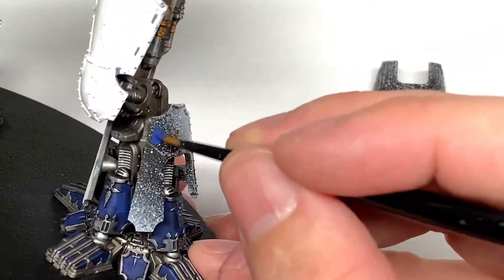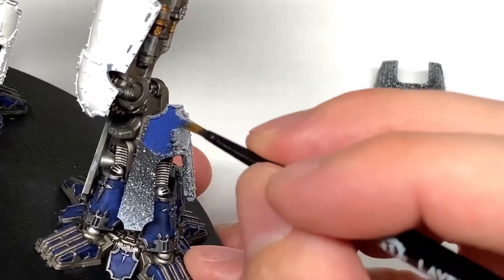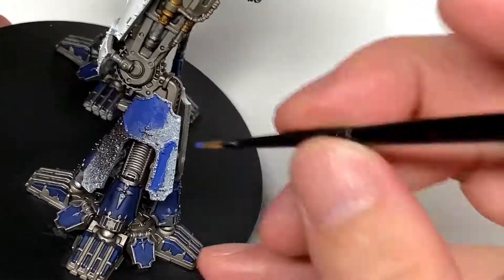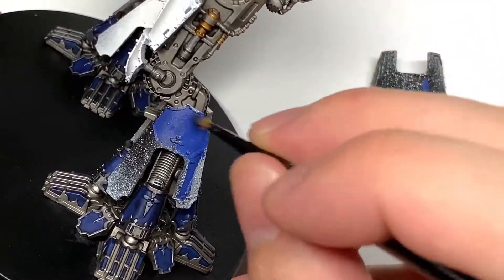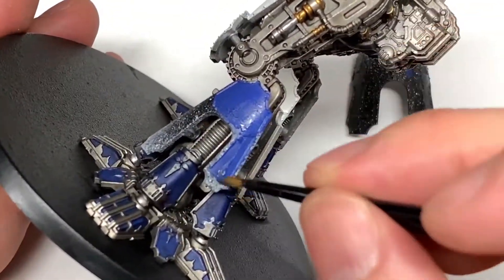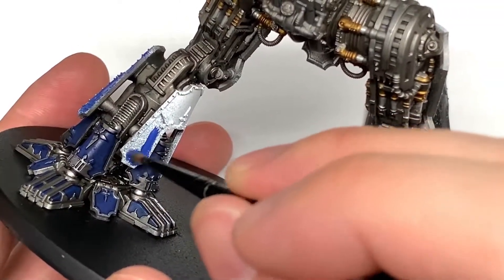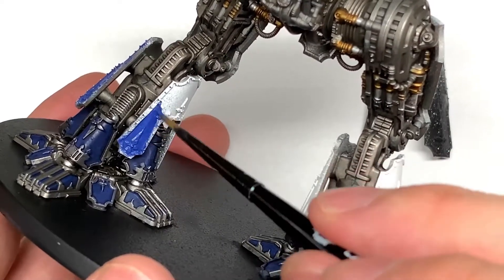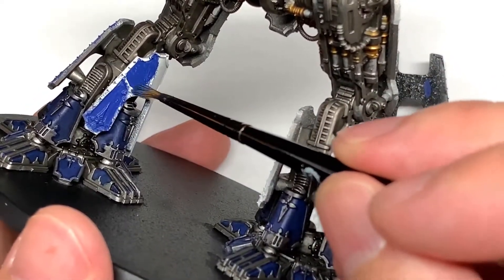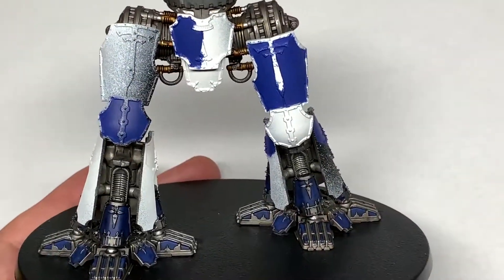So we've put the first two armor plates on the left leg and we're going to use Citadel Macragge Blue to paint the armor plates here. You can see where they've been sprayed on the sprue — the white spray I used initially came out really badly and gave a kind of snowy effect on all the panels, leaving a few little lumps and bumps. I'd probably put that down to user error rather than the bad spray though — sometimes I don't quite shake that paint as much as I should.